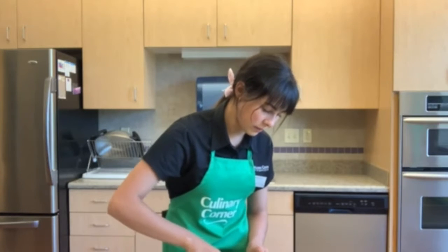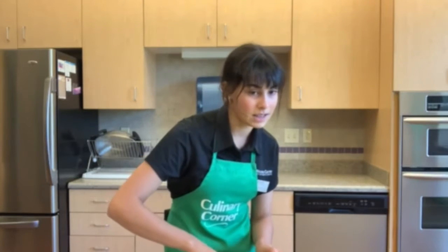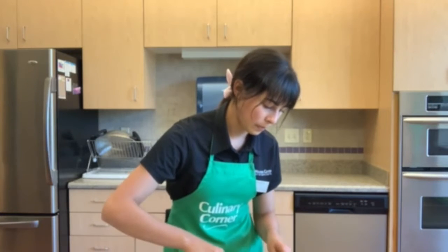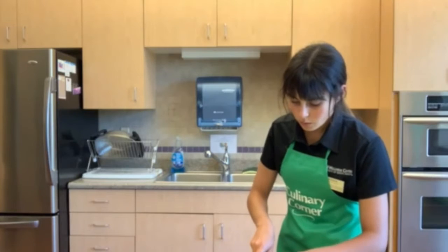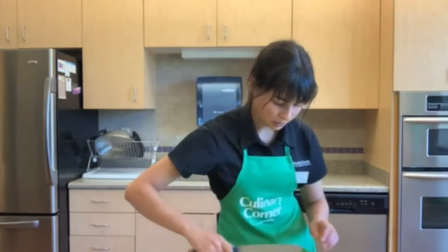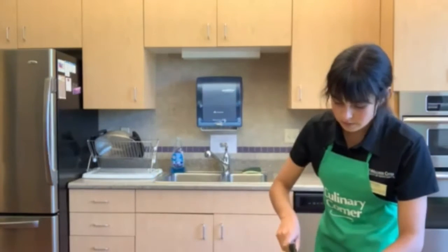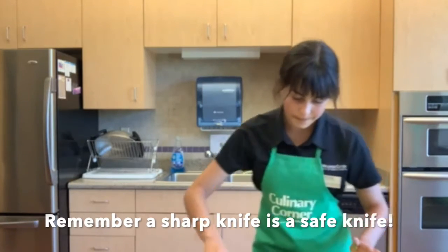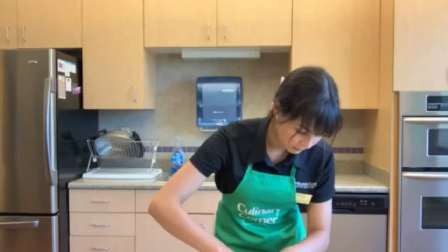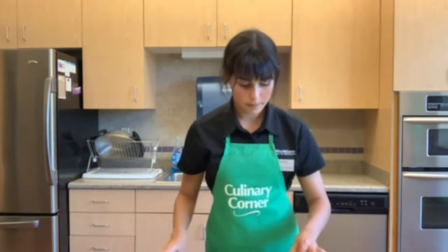Cilantro is an herb that's very similar to things like parsley and basil, and it's used a lot in Spanish-style cooking. I really like the taste of cilantro, and it's a really great source of antioxidants. We're just cutting it up as finely as we can. Make sure to watch out when you're cutting to not get your fingers in the way. Brush it off the knife when you're done.